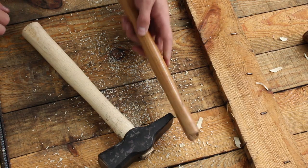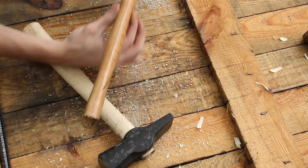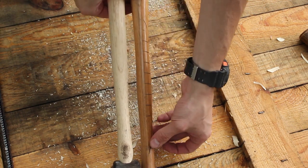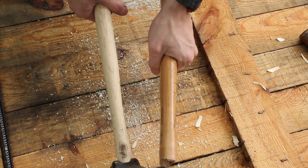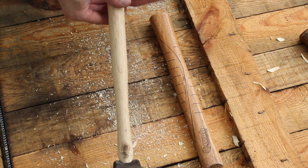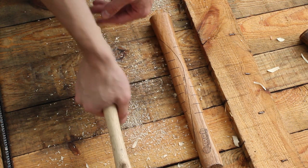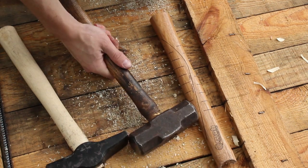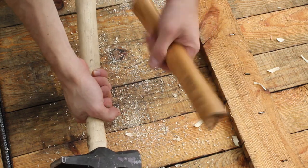One thing I like about the old handle is that it's a little bit narrower in the width — it narrows down, then there's a swell, then it narrows again. This was a really comfortable handle. The new one just swells up right at the end, so I'm going to take down some of the sides to make it a little more comfortable.